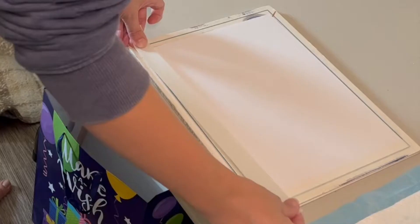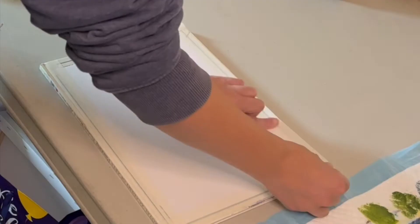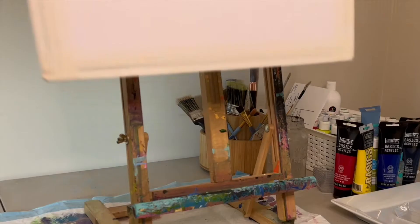Want to learn how to paint realistic trees? Look no further! Follow me on my journey to learn realistic trees!